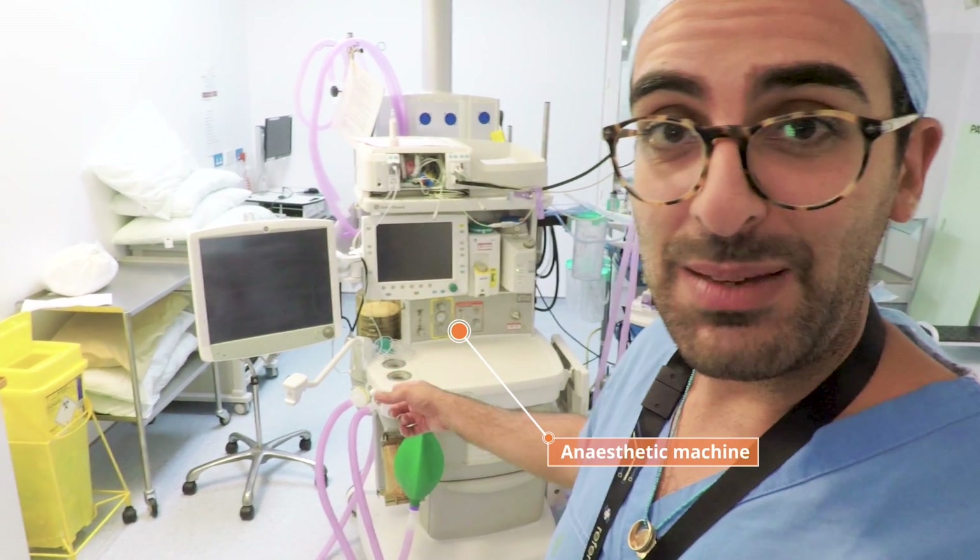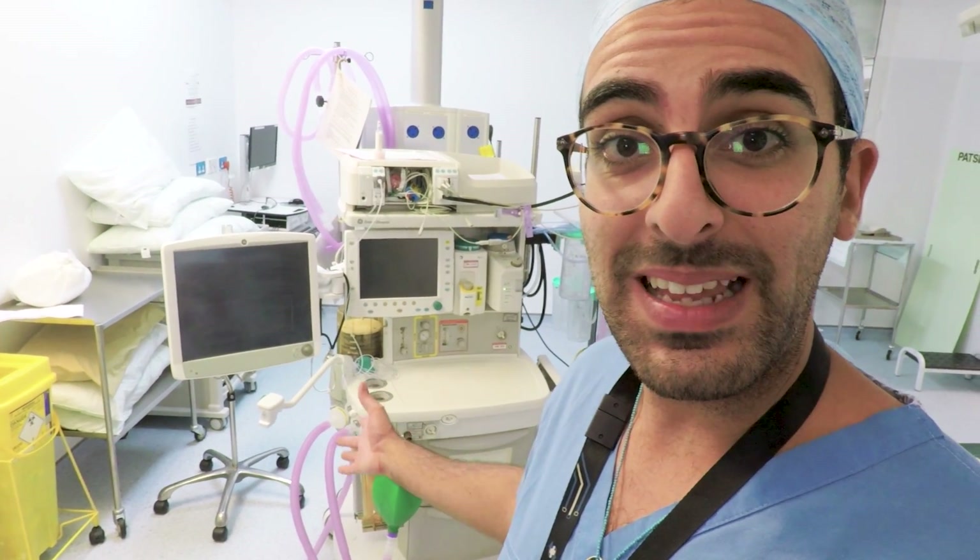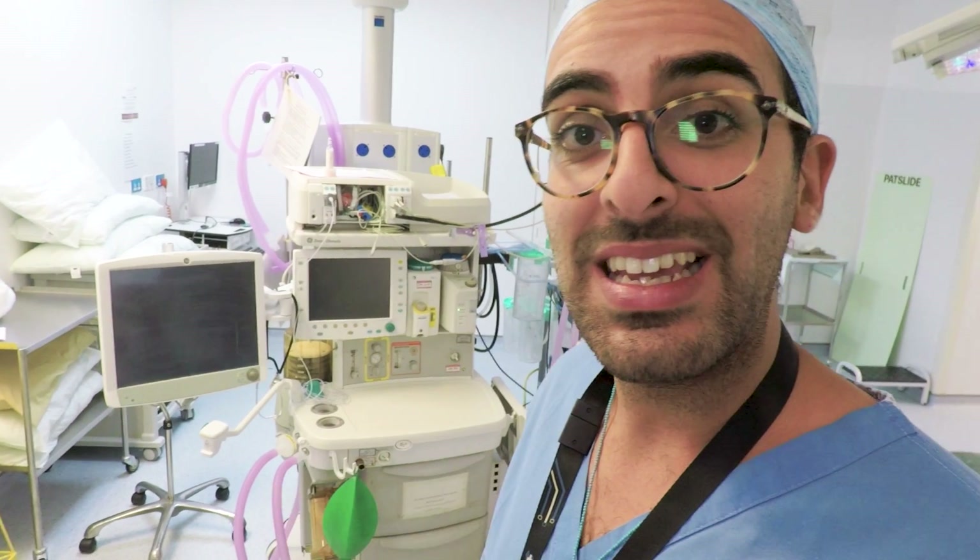The anaesthetic machine keeps the patient alive and breathing whilst the neurosurgeon is operating on the patient's brain or spine. Super important — and even more important than the anaesthetic machine is the anaesthetist that makes it all work.